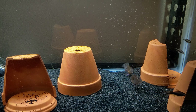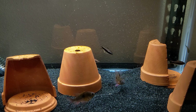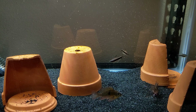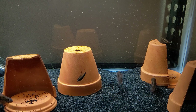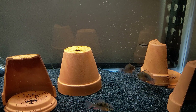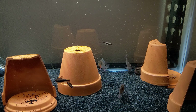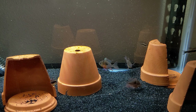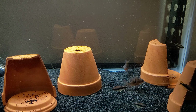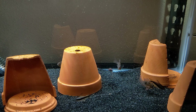Before I wrap up, I want to tell you why I'm choosing to culture Moina instead of other Daphnia varieties. There are two main reasons. First is their temperature tolerance — they're supposed to be more tolerant of warm water than the others, and I know these tubs are going to get pretty hot in summer. The other reason is that they're the smallest variety of Daphnia we can get a hold of, and I typically raise smaller fish, so I want to be able to feed the Daphnia to them as either adults or juveniles.